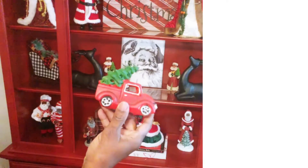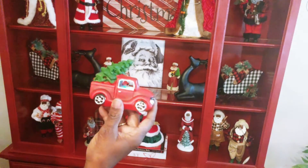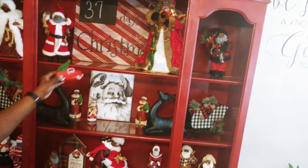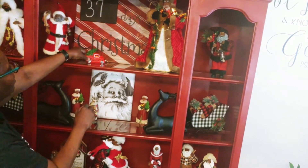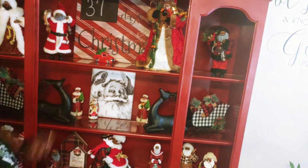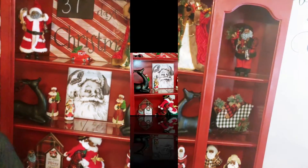The little red truck with the tree on it lights up and has multicolored lights in it. It's so, so super cute, and I'm going to be placing that on the top shelf, just right in the center underneath the Days to Christmas sign.